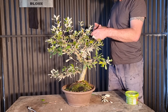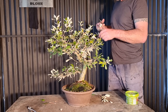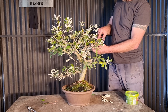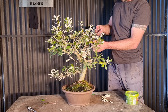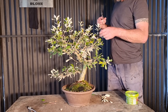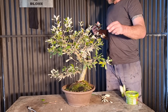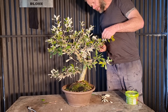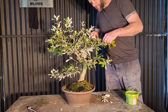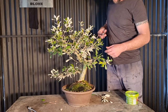Maybe it's just because it's a youngish plant. Maybe as it gets older and gets more branch division and ramification over it all, it'll settle down and stop growing so fast. Maybe I just look after it too much. A lot of maybes going on here.